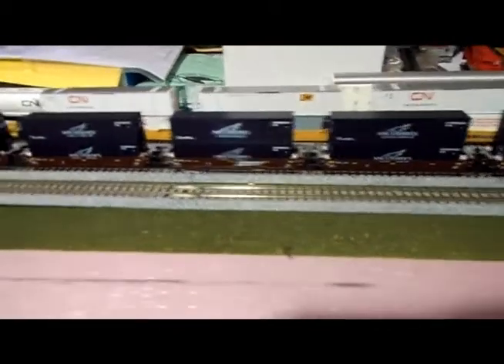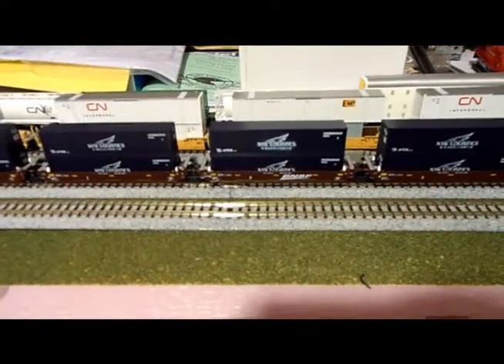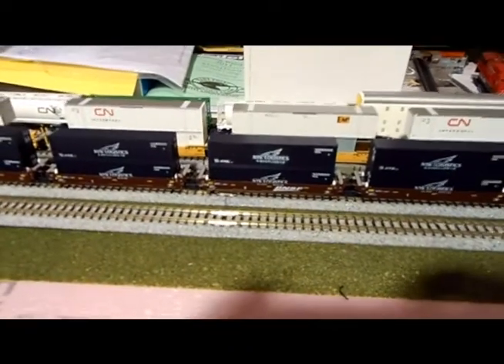Once I figured that out, I had no derailment issues and everything connected really nicely and easily and ran great. So that is the quick tip of the day — enjoy your new Kato Maxi 1s if you get them.